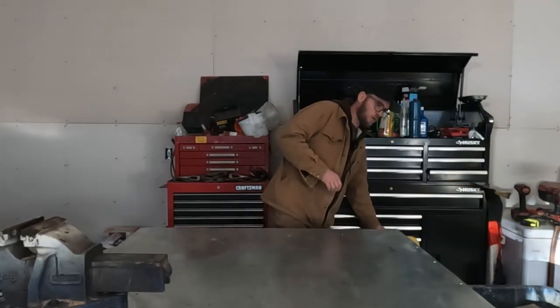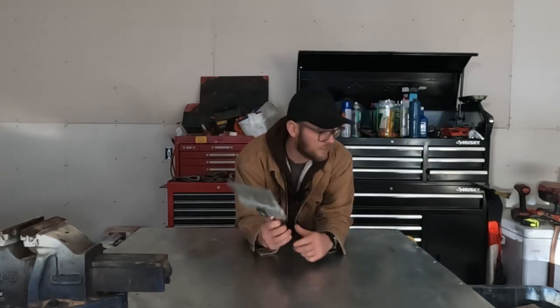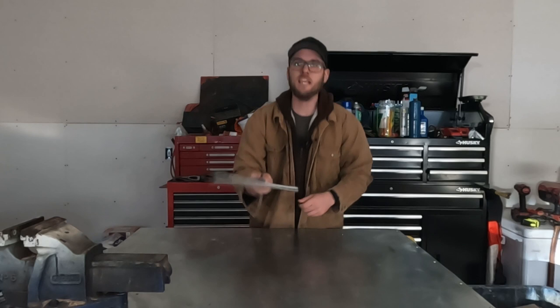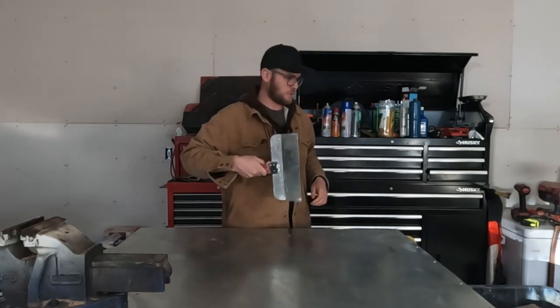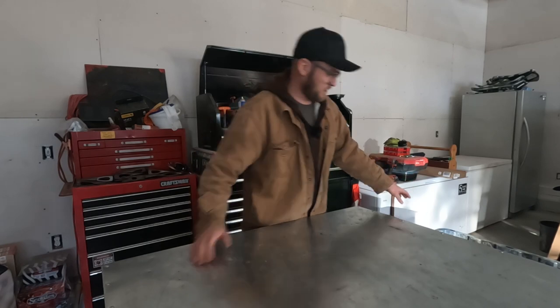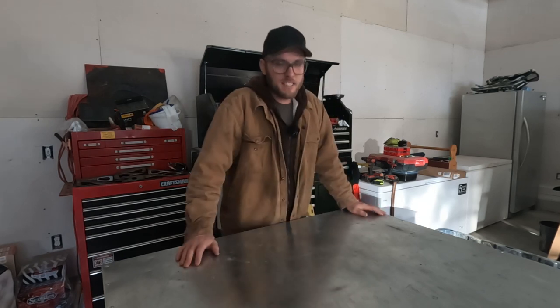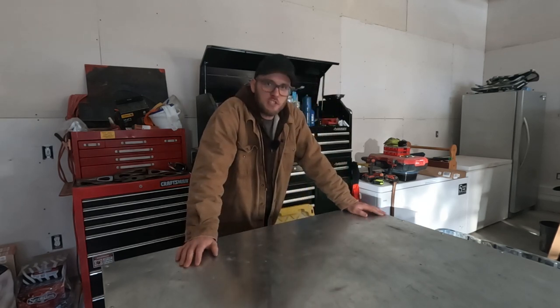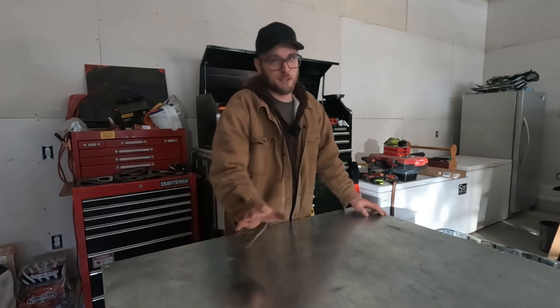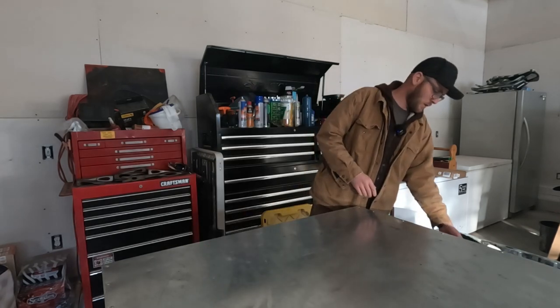Contained in this tote are all of my drywall tools — the necessary evil of any interior renovation project, the drywalling. I have not opened up this tote in a year at least. I haven't done any drywall work since last renovation season. Let's just do it one tool at a time.